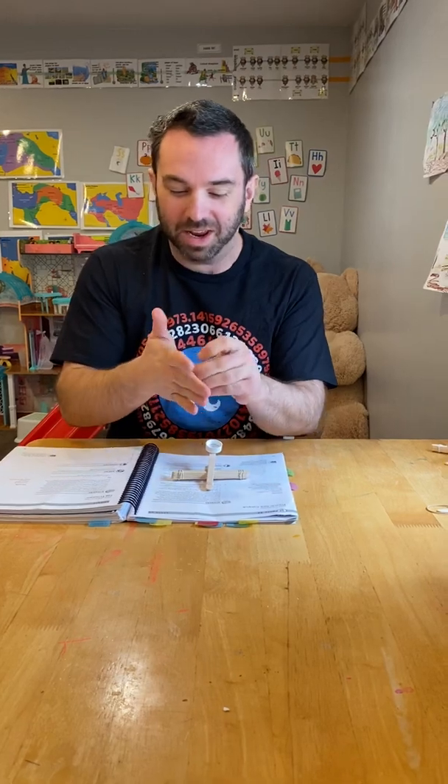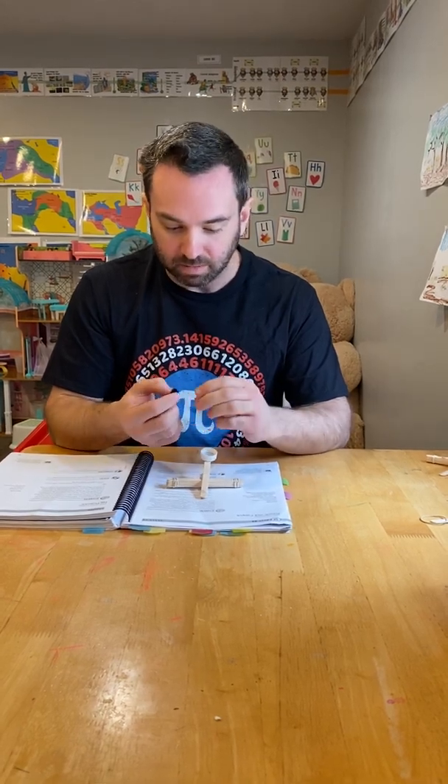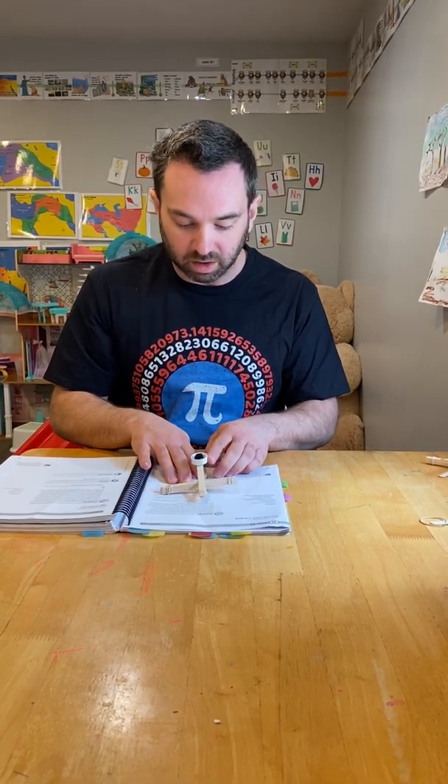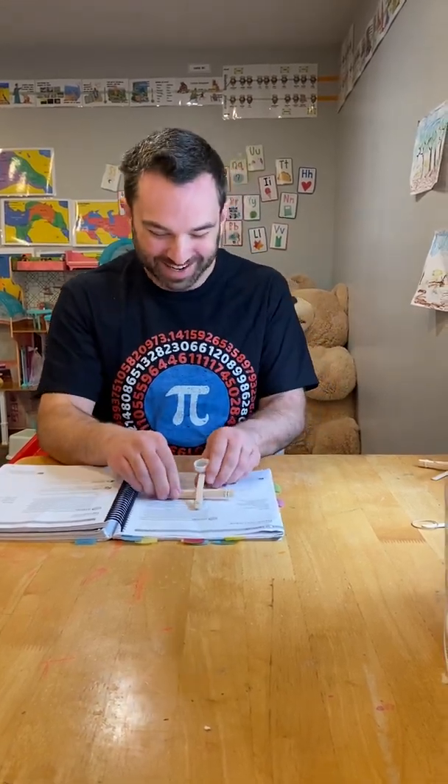That is the assembled catapult your students will make. For weapons of war — small rocks, little pieces of Nerf ammo, marshmallows, or pom-poms would all work. Pom-poms are an easy way to go: they're very soft and a lot of fun. Even the most safety-conscious among us can't worry too much about students shooting their eyes out with a pom-pom. We assemble the catapult, hold it with one hand on the bottom, apply some tension and force to the basket, and then launch the pom-pom. That's the basic catapult — that's how this works.